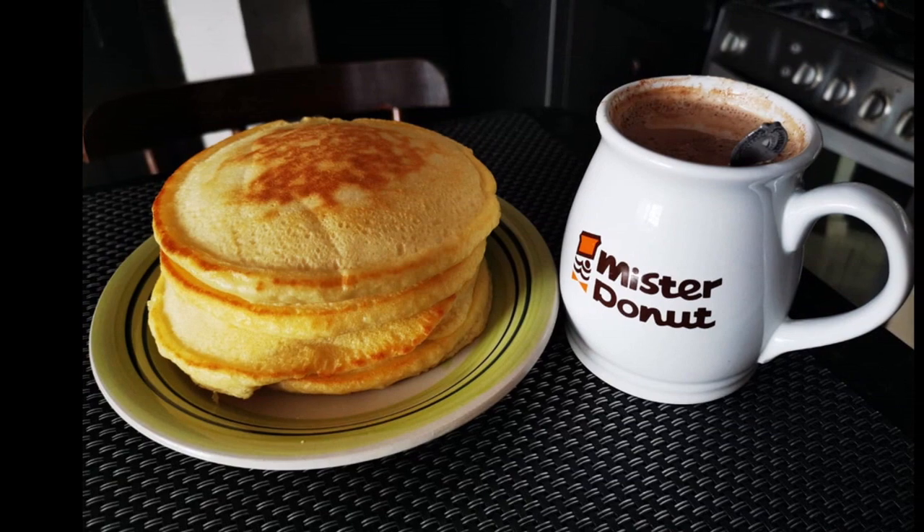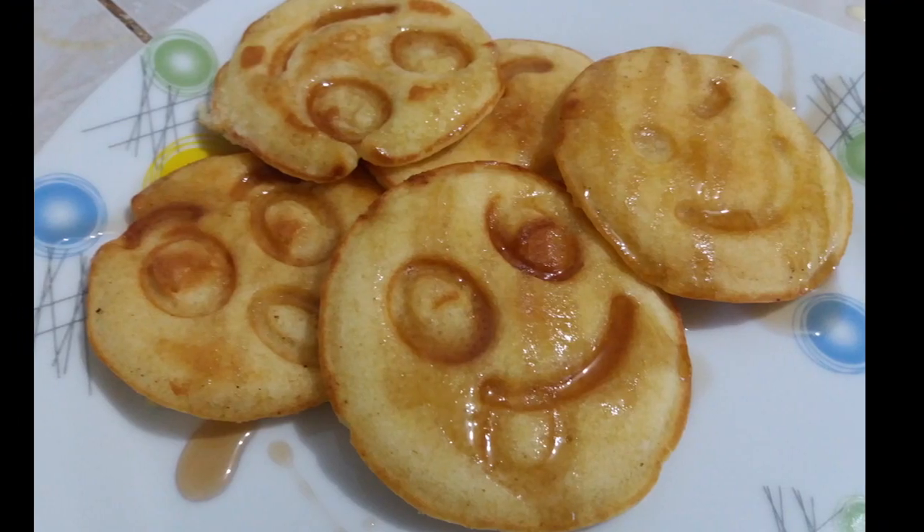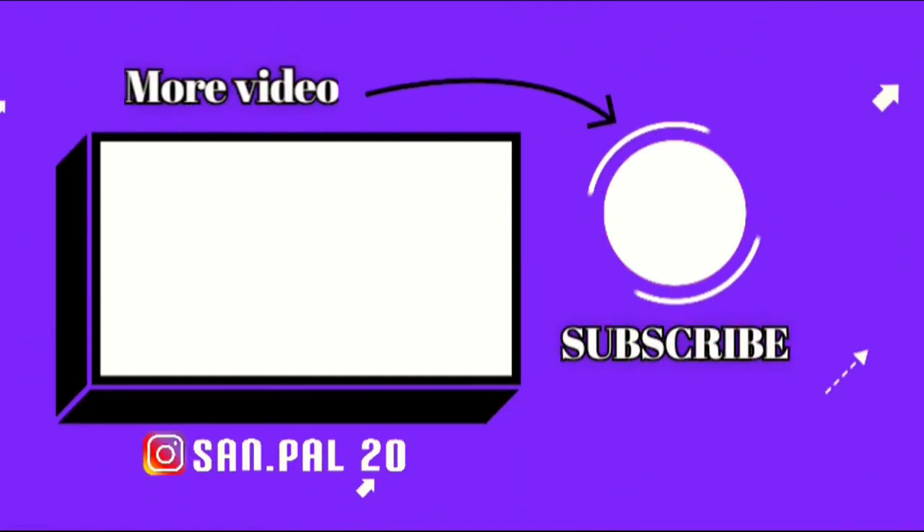I want to thank everybody for watching this video today. Please remember to subscribe and also follow us on Instagram at sandepal20 so you never miss any fun facts. Bye-bye!